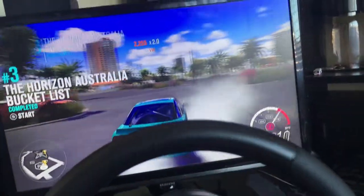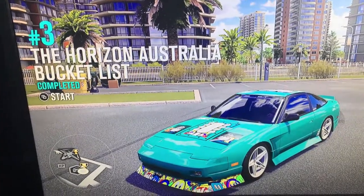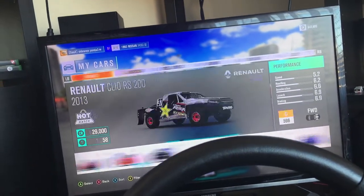That car is really bad for the wheel. The only reason I took it out is because the paint job looks cool. These are the two pedals. I'll just change the car as it'll be a little better. Sorry — I'm a bit sick today so I'm a bit off.